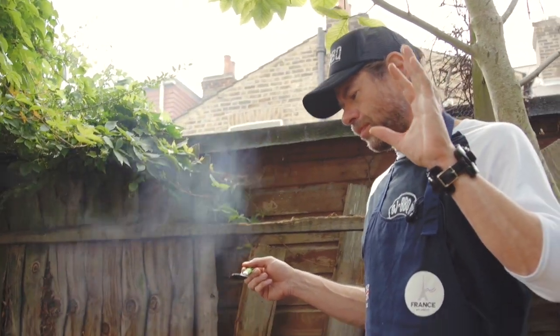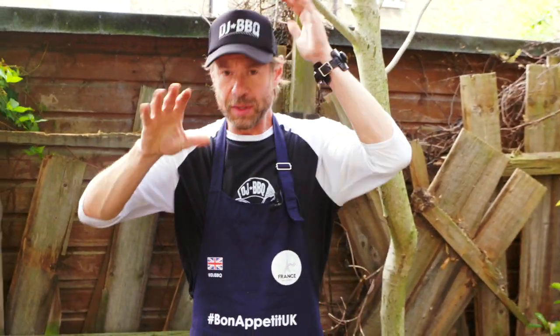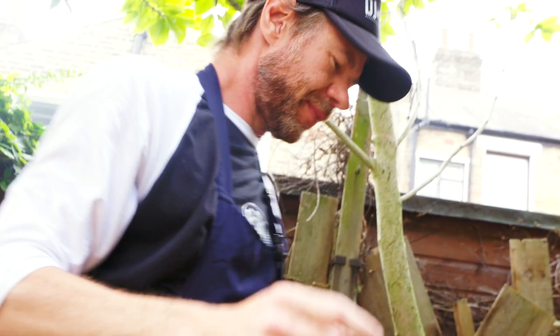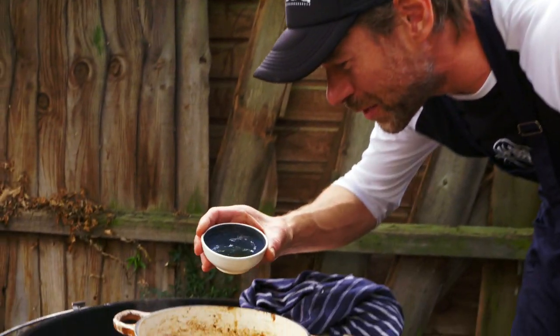Oh my gosh. That black IPA with those dirty onions — oh my gosh. But it needs one more thing. I just think it needs one more extra flavor. I was tasting it, it's almost there. Almost. French cognac — about a tablespoon and a half of that.